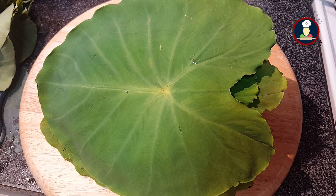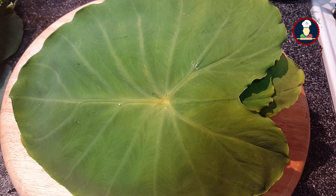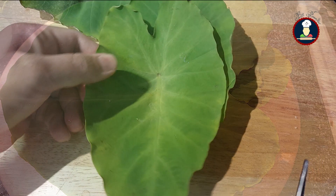If you like today's recipe then please subscribe to BigFooties and like and share this video. To make Arbi Ke Patte we have taken fresh and green Colocasia leaves. Make sure to take green and fresh Arbi Ke Patte. Also you need to wash and towel dry them before using in this recipe.